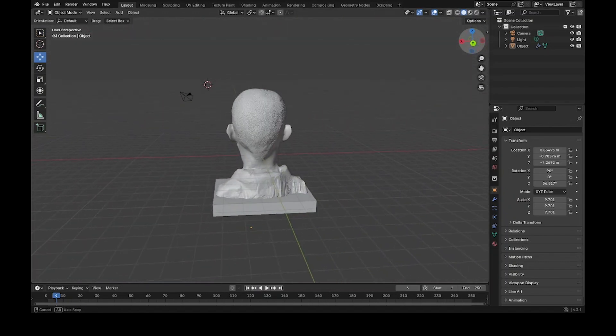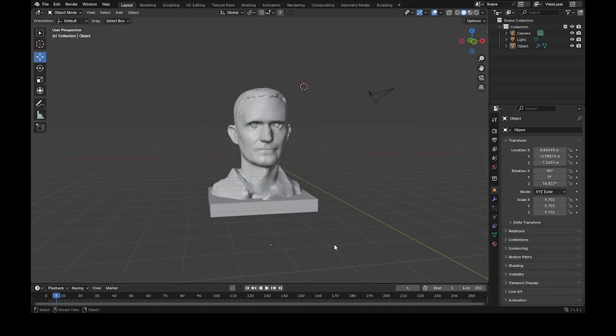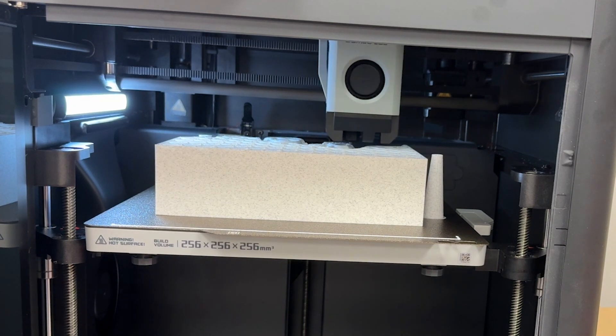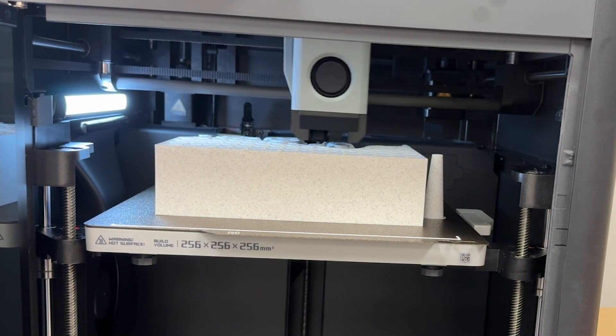I'm no expert in using Polycam and even less of an expert in Blender, which is a very sophisticated program with lots of options. But I think I sort of figured it out okay and came up with something I liked. I exported an STL file out of Blender and brought that into the slicing program — Bambu Studio — for the Bambu Labs P1S printer I'm using, then printed it.